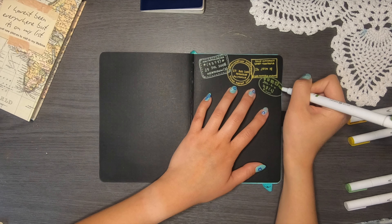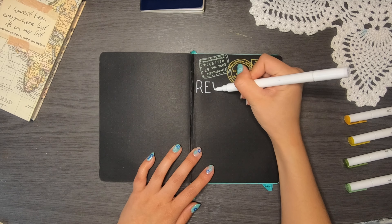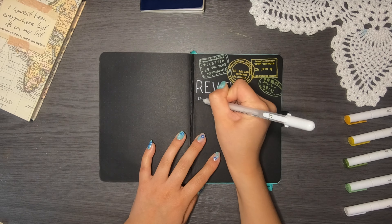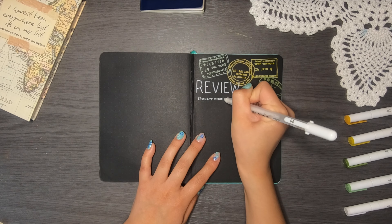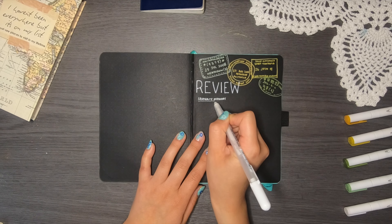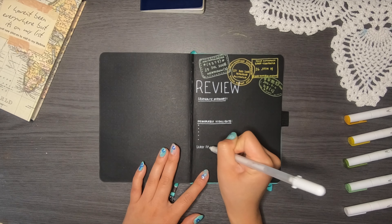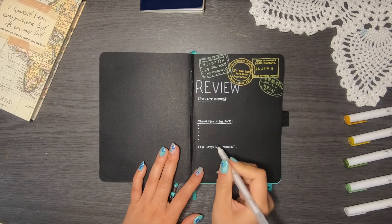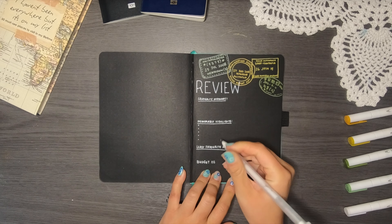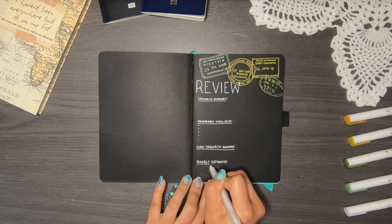The last spread is my review page. I have a review page for pretty much everything I do in life because I find it really interesting to reflect on how things went and where I can improve. On this page I'll have different elements to track and fill in after the trip. First: my favorite memory from the three months. Then memorable highlights. I also leave space for my least favorite moment, because you're not always going to have a beautiful time — there's always something that makes you uncomfortable or sad. I also track budget estimated versus budget spent — I've budgeted $5,000 — so I can see how well I managed my money.